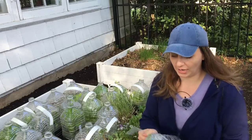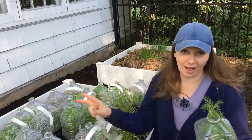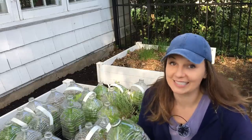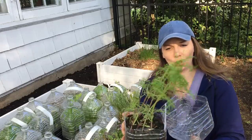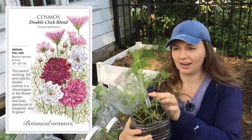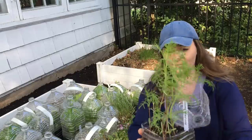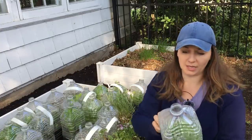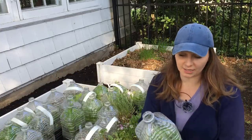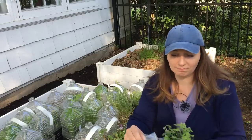I started winter sowing for the first time last year and it was so successful that I decided to do it this year as well, and it is successful again. Last year I started in January and this year I started in February, and I see no difference. A month is not a big deal.